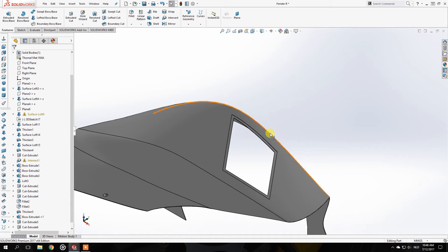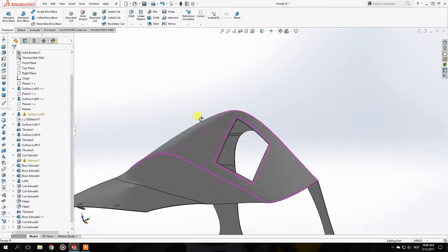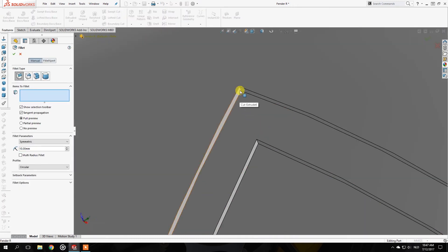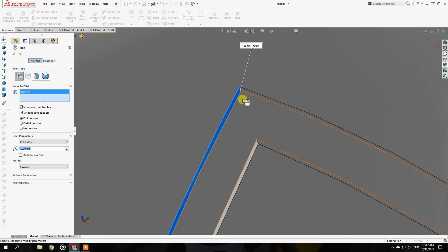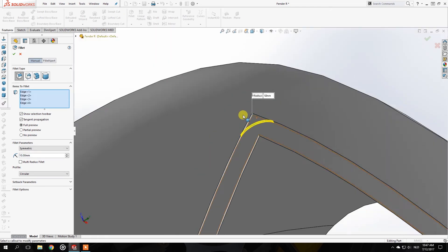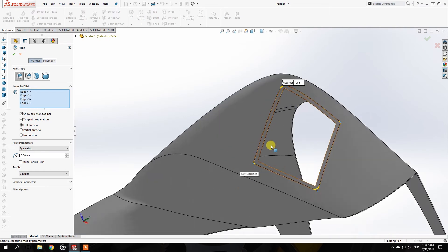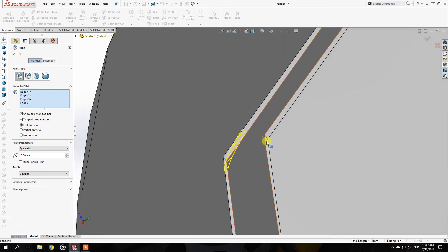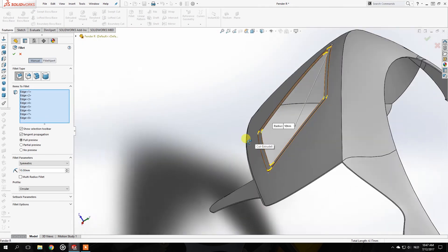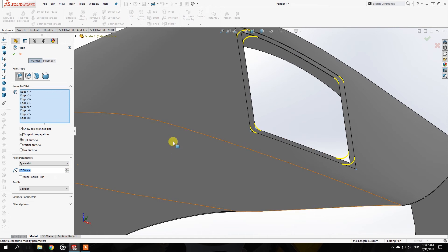The next step is to take the Fillet to round off all of these edges. I accidentally selected the face instead of the line, so that won't work. I'll select the correct lines and check if you can automatically select all the lines you want. For this outer square and the inner square, those are all the lines — let's make it about 20 millimeters. Now it looks better.